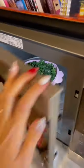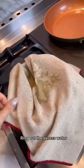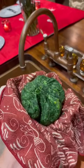Start with two bags of frozen spinach. Microwave for five minutes, then use a cheesecloth or a kitchen towel to wring out the water. It should look dry like the desert.